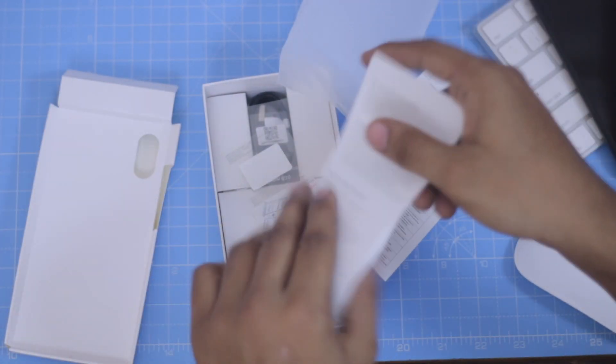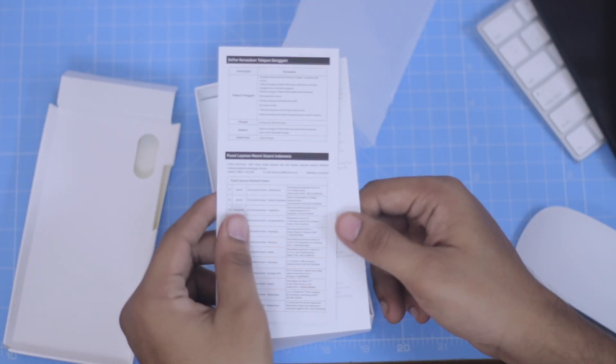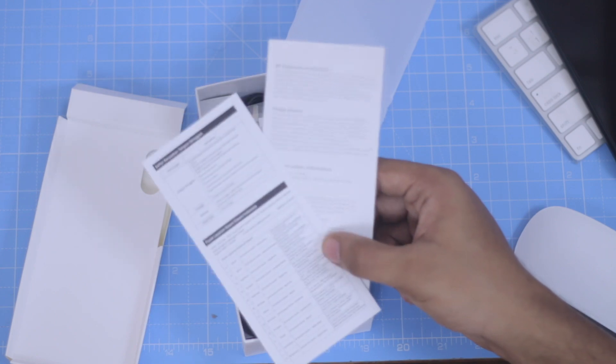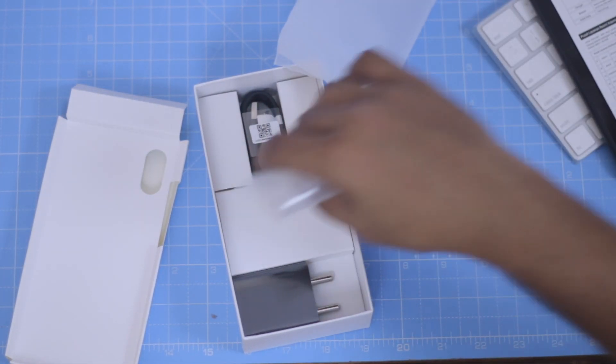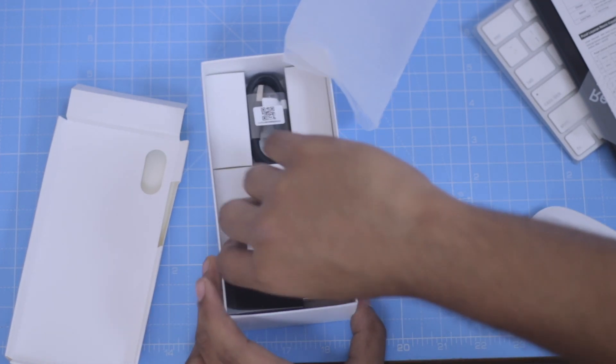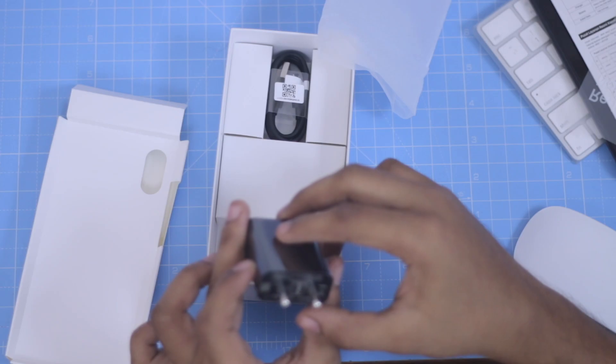If you are using this paper box, you can use the SAR value and the safety and guidance information. If you are using a quick charger, we support the Redmi Note 6 Pro with Quick Charging 3.0.